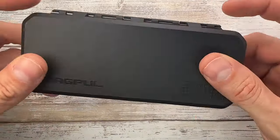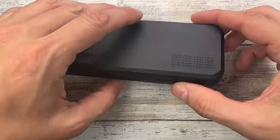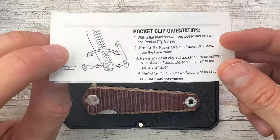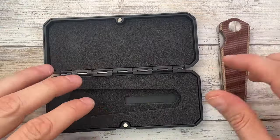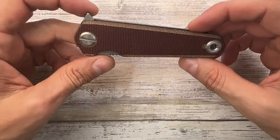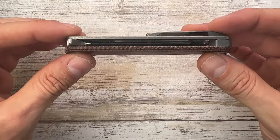It comes in a nice box of course. Magpul, by the way, is a firearm accessory company. You get a hard plastic case with a pretty cool magnetic closure, some instructions, your knife, and a soft nicely padded case. I really like when a maker gets a little more involved in the packaging — I appreciate that.